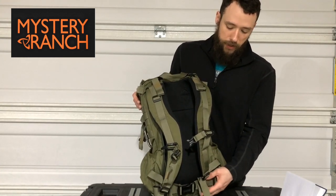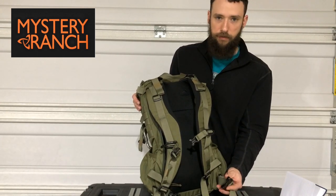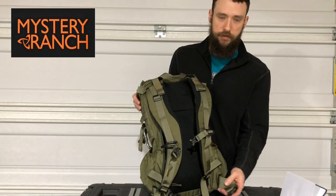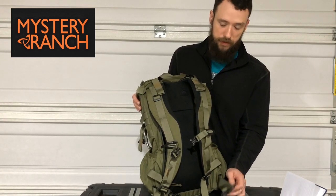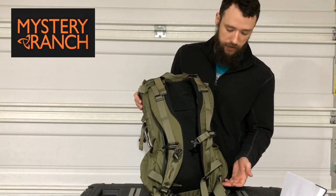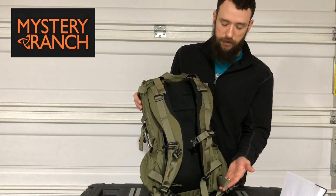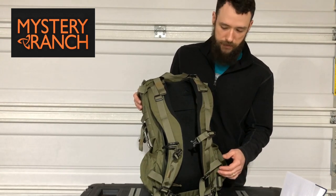At the bottom you have a simple web waist belt, kind of like the Alice packs back in the day where it was just simple webbing with a kidney belt. It does a good job for those lighter loads you're carrying, just to help transfer the weight.